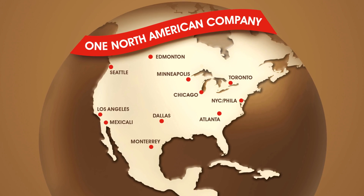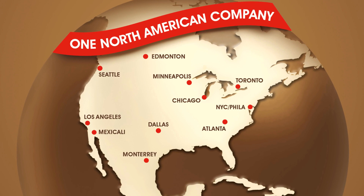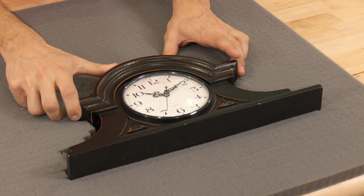Uline pick and pack foam sheets are in stock and ready for immediate delivery from any of our convenient locations in North America. Whatever your packaging needs are, you can rely on Uline to have the answer.